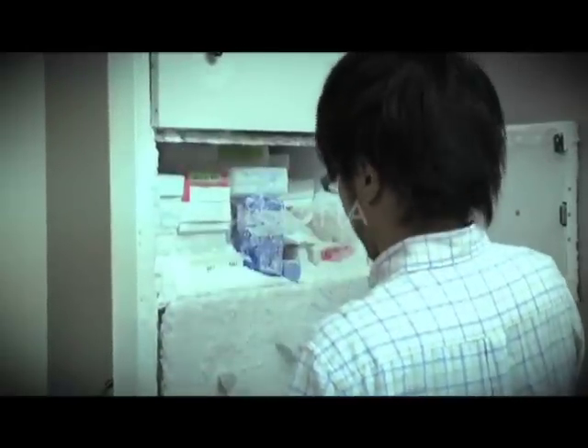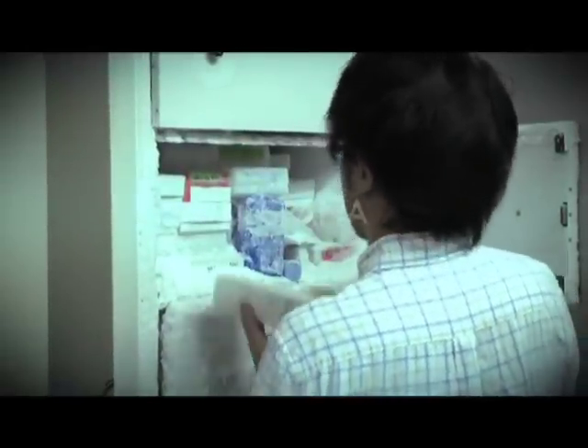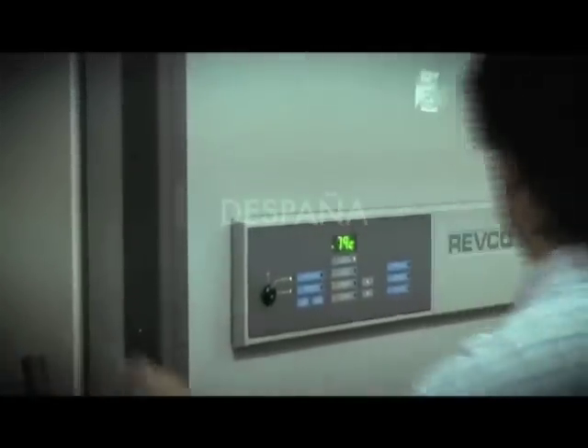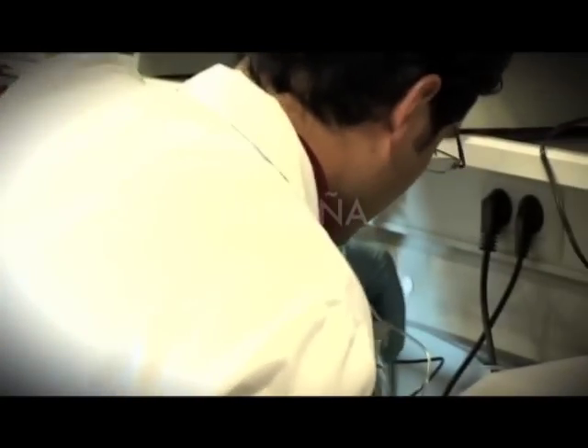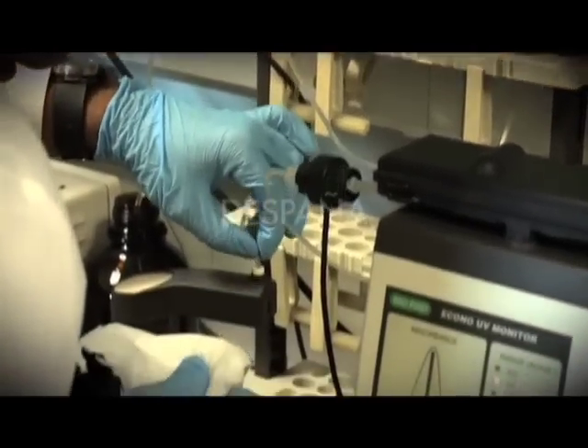En el proyecto lo que se está haciendo es intentar mejorar estas enzimas mediante ingeniería genética. Una vez que conoces la enzima, intentas modificar los residuos para hacerla más activa frente a pHs extremos o temperaturas extremas en las que realmente están funcionando las empresas en estos procesos de blanqueo o de coloración de tintes textiles.